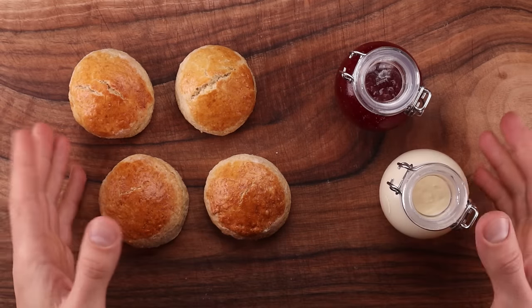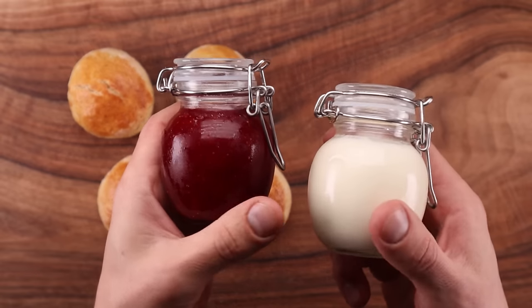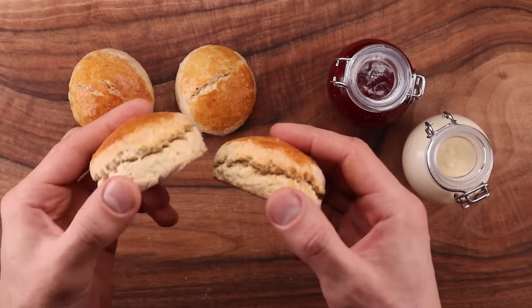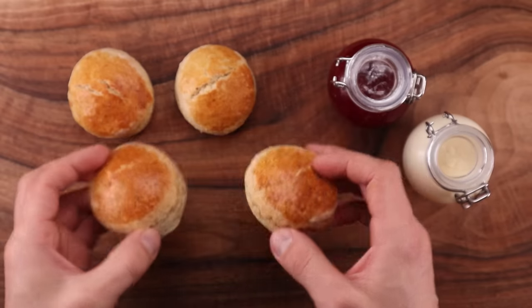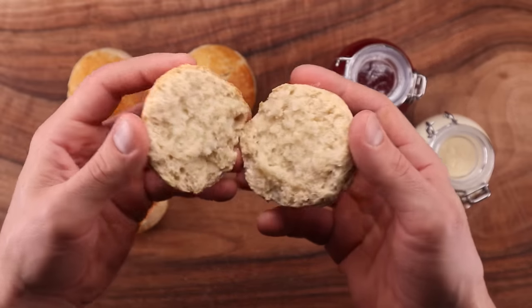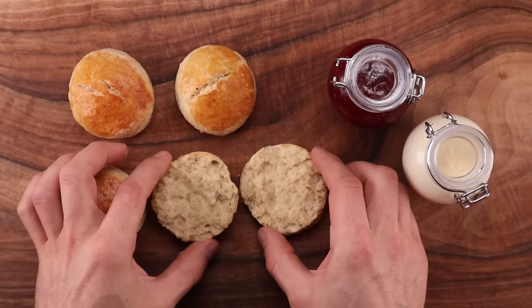Here in the UK, scones with clotted cream and jam are a classic afternoon tea treat. You can get them anywhere from your nan's kitchen to pubs, restaurants and fancy hotels. A scone is a humble little pastry — it is neither bread nor cake but something in between. It is light and crumbly but also sturdy enough to withstand a good smearing of clotted cream.